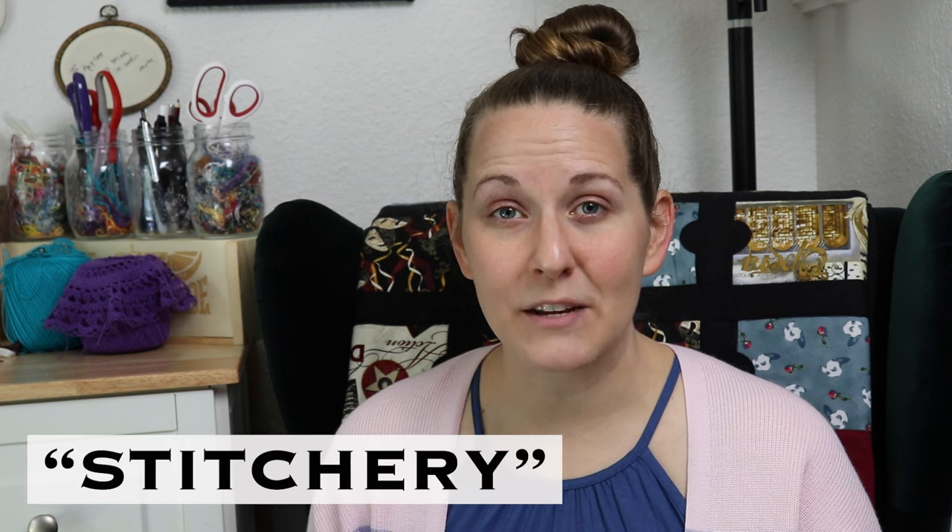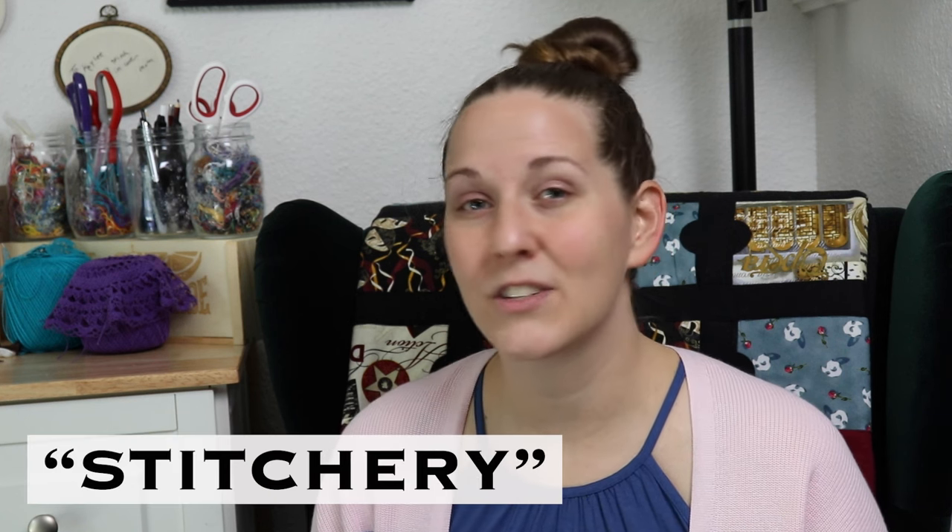Big thanks to Maydeer for sponsoring this video and giving me the chance to try out a new art form. Maydeer is currently holding its semi-annual sale with up to 50% off of its products, as well as free shipping within the US. Check out the link in the description and use code STITCHERY to get an additional 10% off of your entire purchase at checkout. If you're outside of the US, Maydeer offers some digital products like PDF patterns, or you can find Maydeer cross-stitch kits on Amazon.